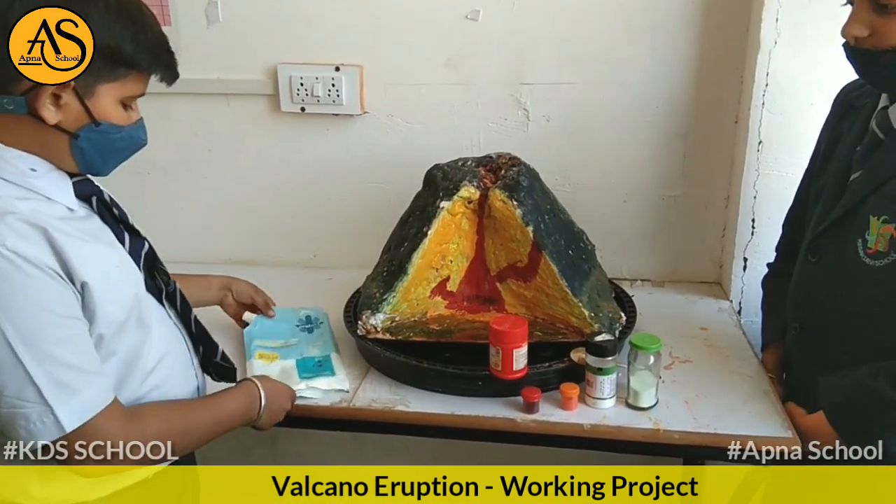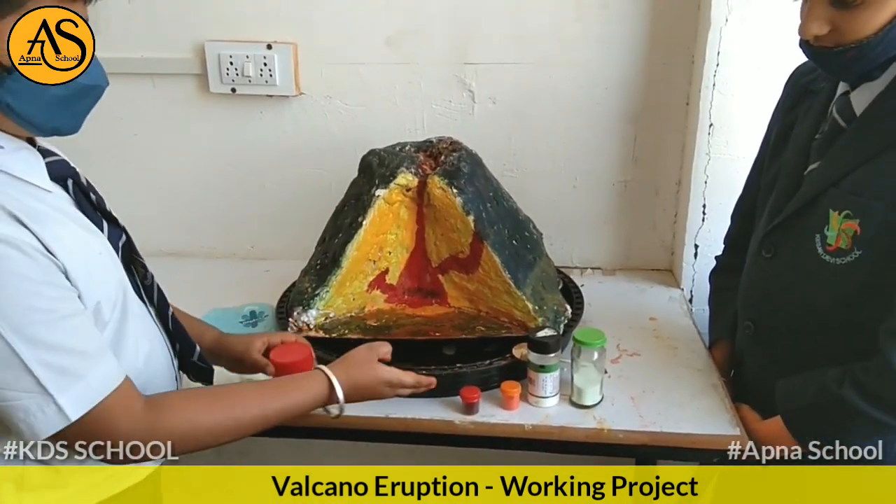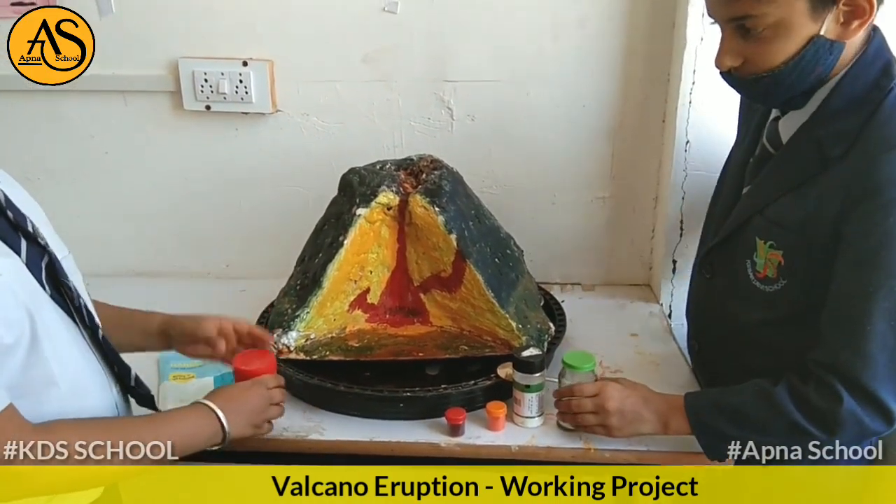We use liquid soap, baking soda, fruit color, salt, and eno to erupt the volcano.